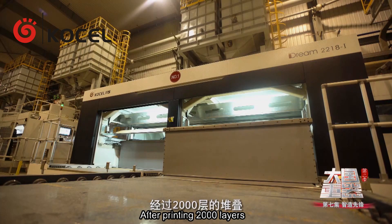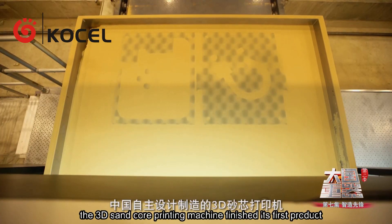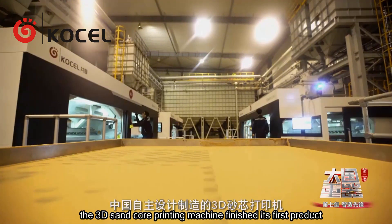After printing 2,000 layers, the 3D sand core printing machine finishes its first product.